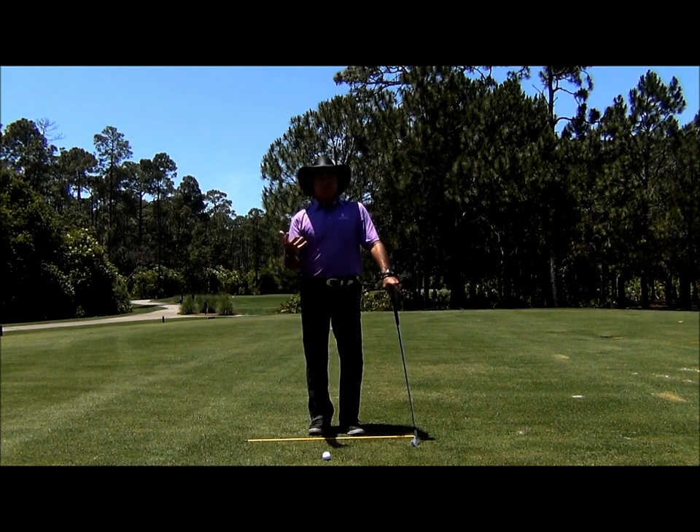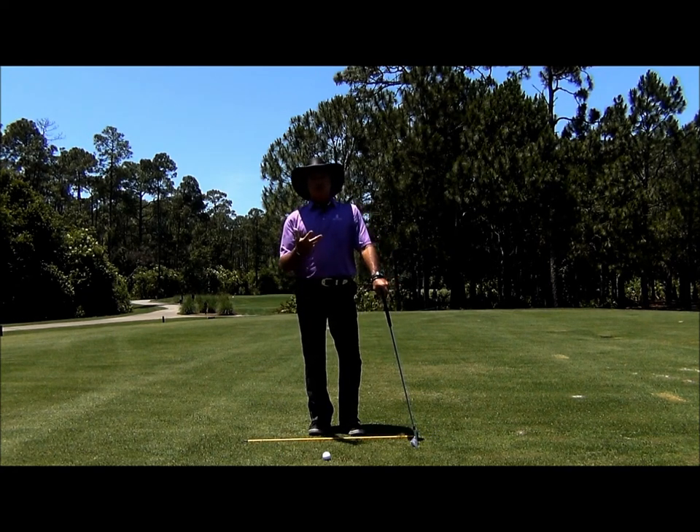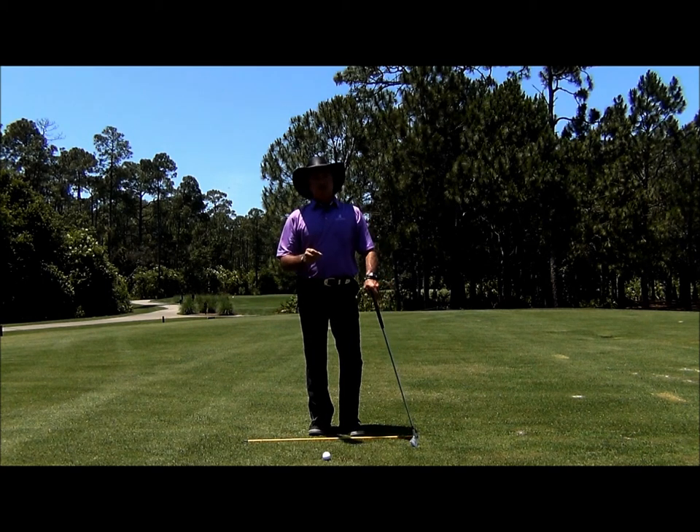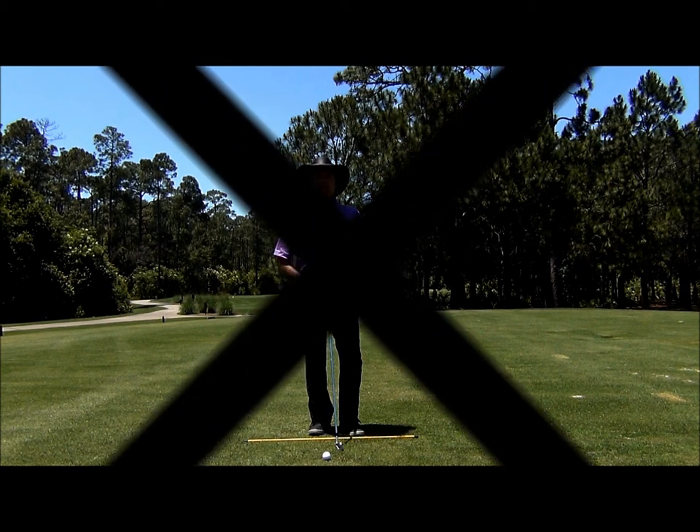Hi, Chuck here. What's the purpose of the backswing pivot? Well, it's to create power through efficiency. Stay tuned — I've got a great drill that you can actually use on the range hitting balls or at home to create that power and efficiency.